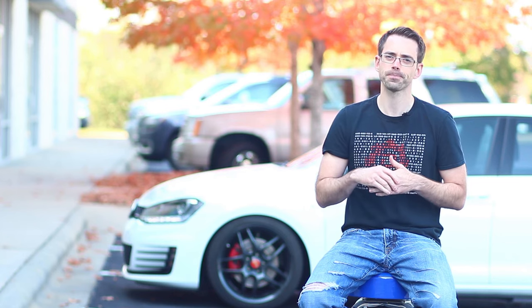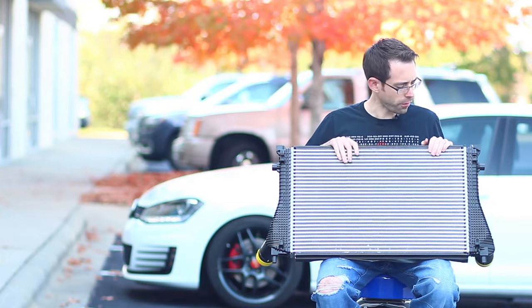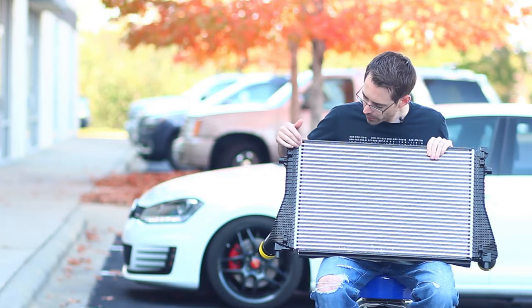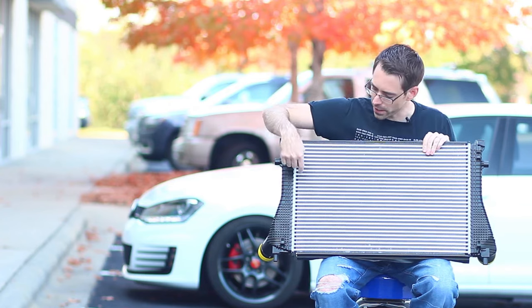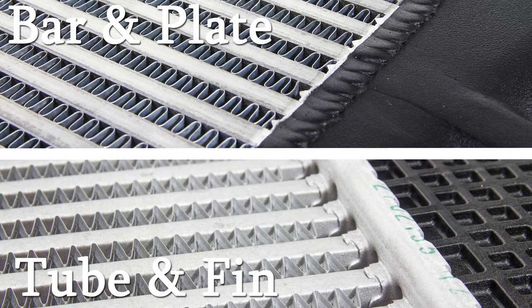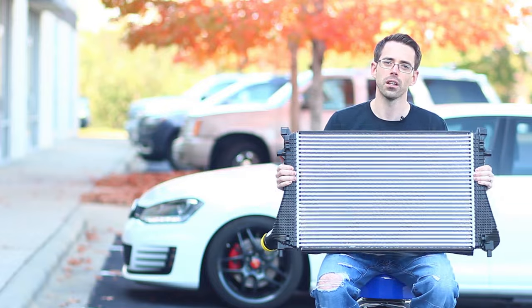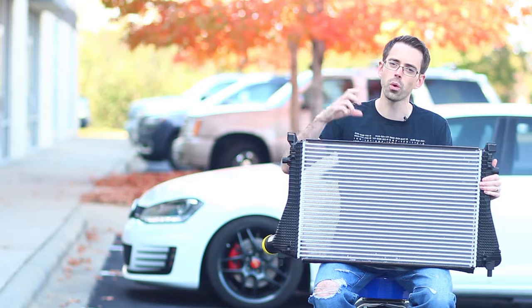When you get into bar and plate designs, that's something you see mostly with performance intercoolers because they flow better and are more efficient. Here we have our Golf front-mount intercooler on a Mark 7 — this is for a Golf R. If we take a look, here is our tube and fin design. You can really see the tube and fin design at the edges, because the tube actually runs in and there's a seam at the end tank. These are great because they are very light, especially since this one uses composite end tanks — it's probably about a third of the weight of a performance version of this intercooler.